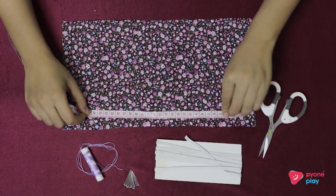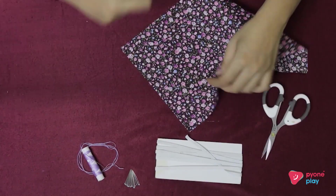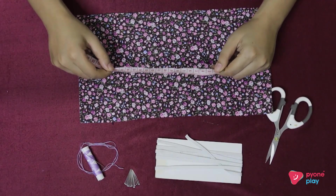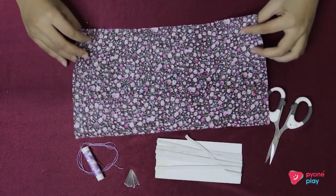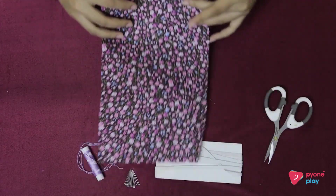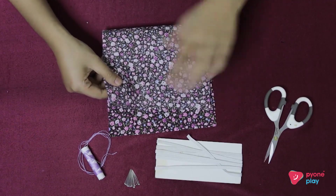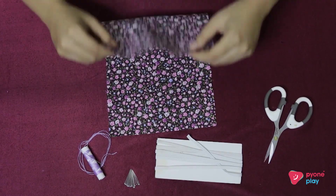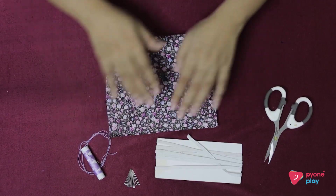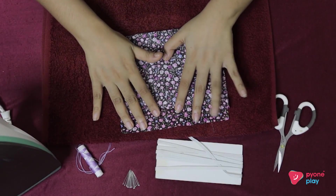Now we are going to take a look at the main diet. The second time we are going to shoot it.